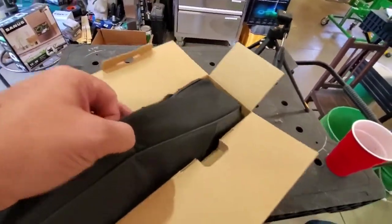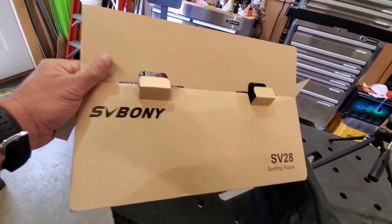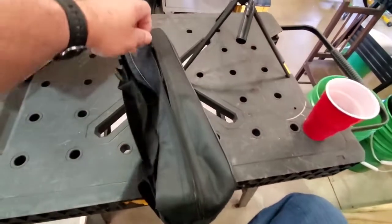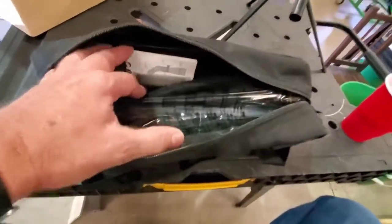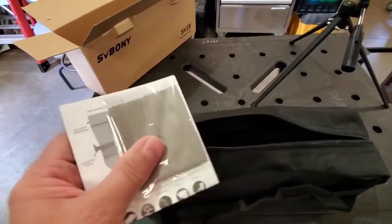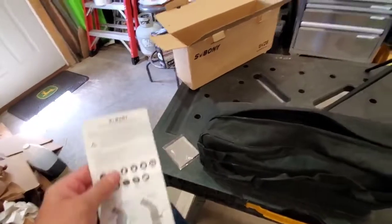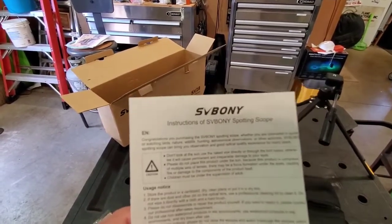Alright, nice case. The box over here says SVBONY SV28 spotting scope. Let's open up this package and see what we got. Oh lord, whoo — that is nice! It's got instructions here, another little pouch with the instructions, and a wipe to clean the lens. That is slick — it's got a nice set of directions right here, instructions for the SVBONY spotting scope.